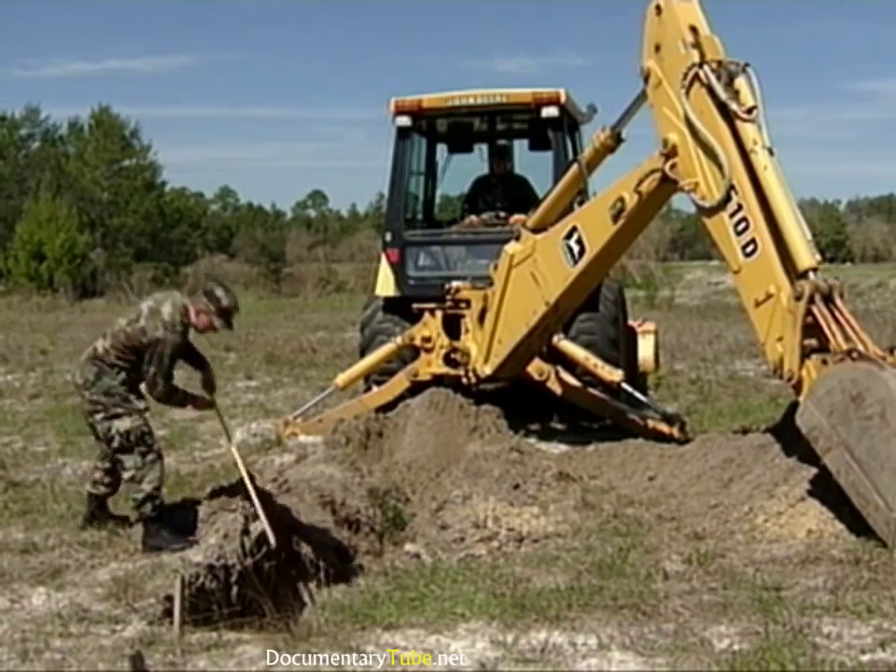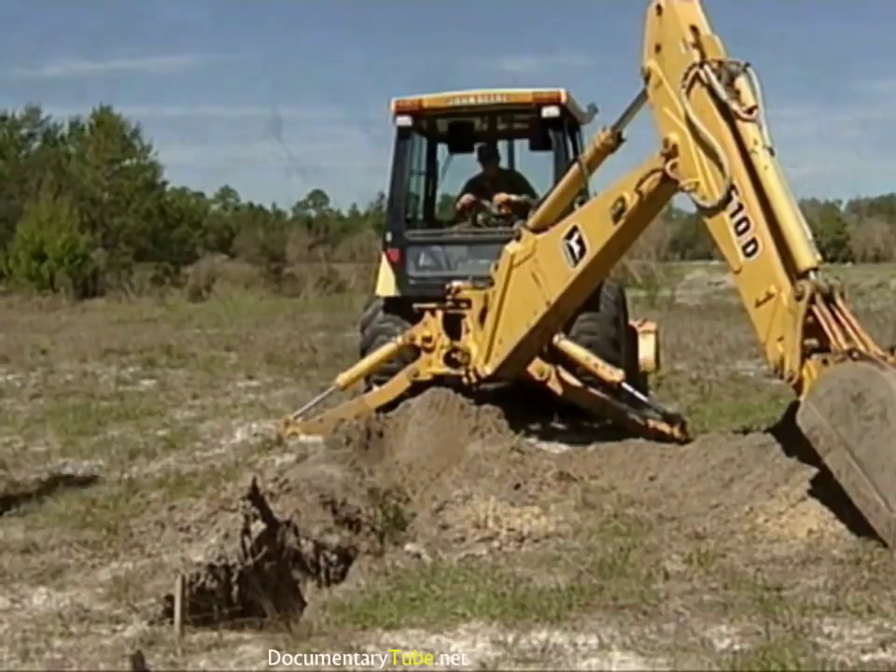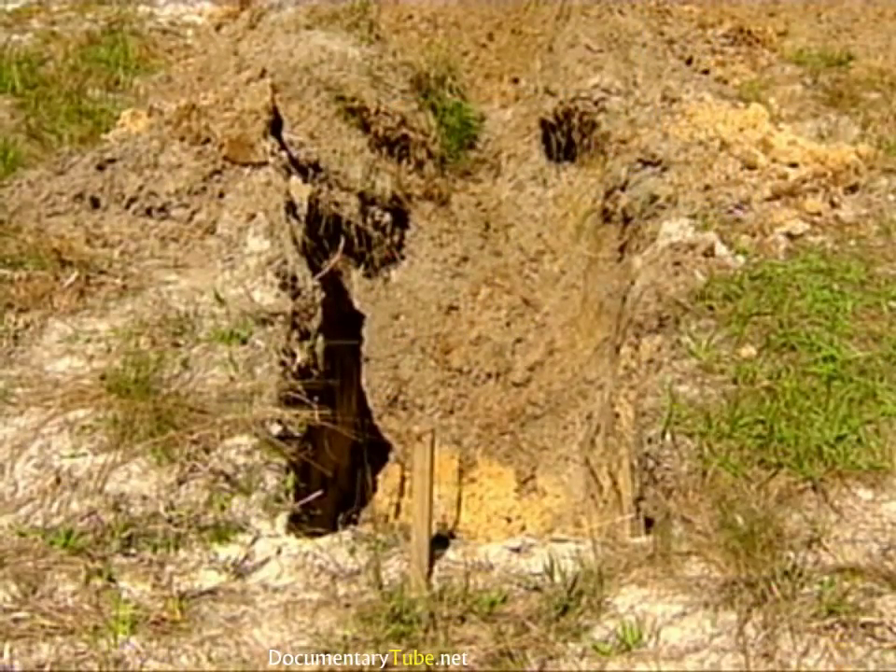At this point, the excavation site is checked for proper depth. It has been dug to the required depth, but the length of the excavation must be extended.